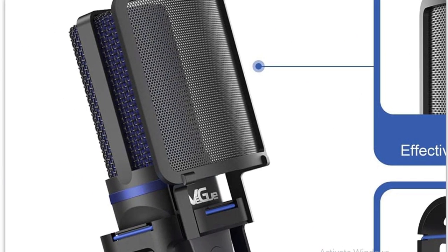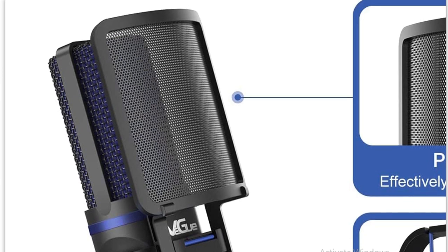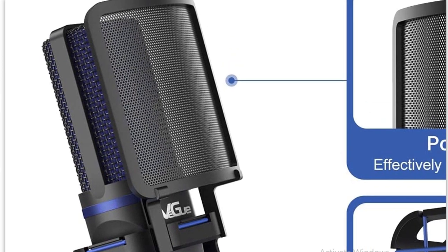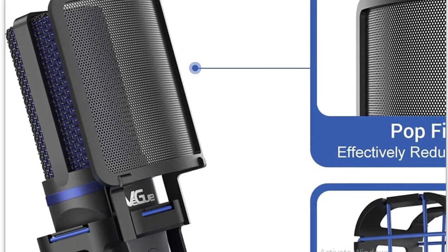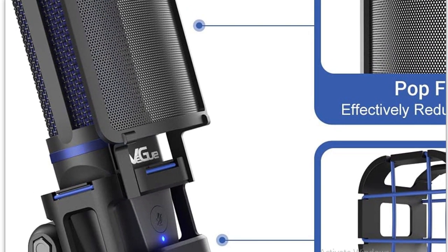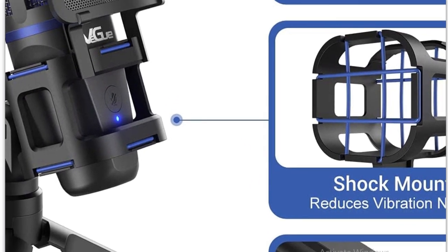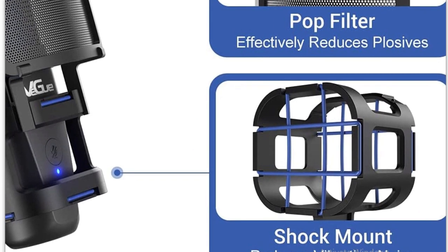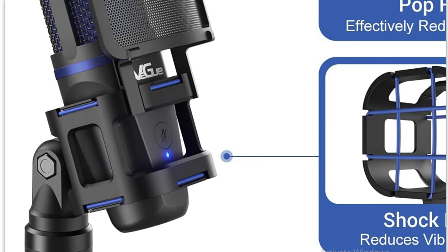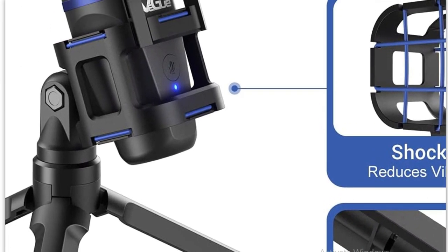Here we have a small compact mic. You can see the mesh and the removable pop filter — it pops right off. We have a shock mount which uses rubber shock mounts — they're not rubber bands, they're made of rubber — mounted above and below the mic. They grip the mic and shock mount it. Right now I have the mic sitting on a piece of cloth to further dampen any vibration.